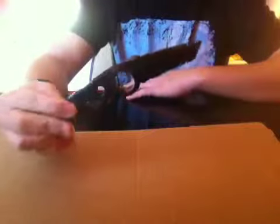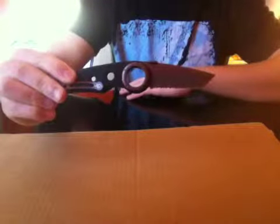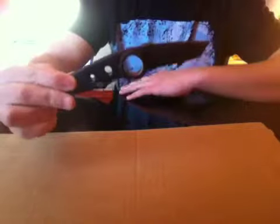As you could obviously tell just from the look of it, it's not something you would see a woodsman using. This is definitely a tactical blade. Speaking about the blade, the blade is 3 inches long, and overall it's about 7 to 8 inches long. So it's a compact knife, but it's not too compact.